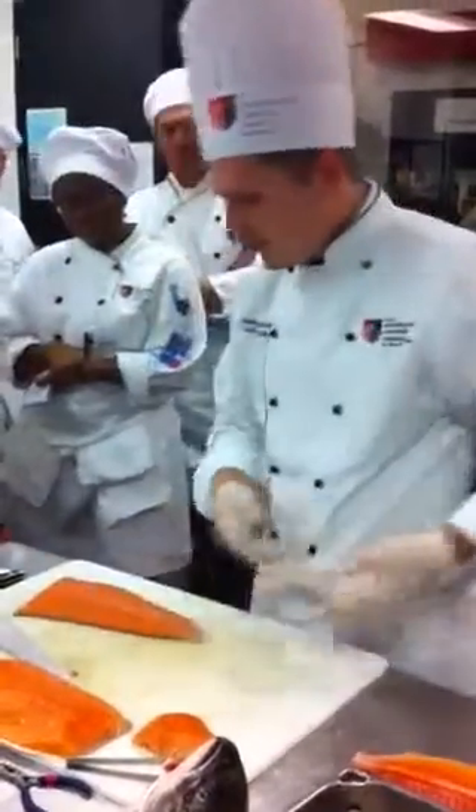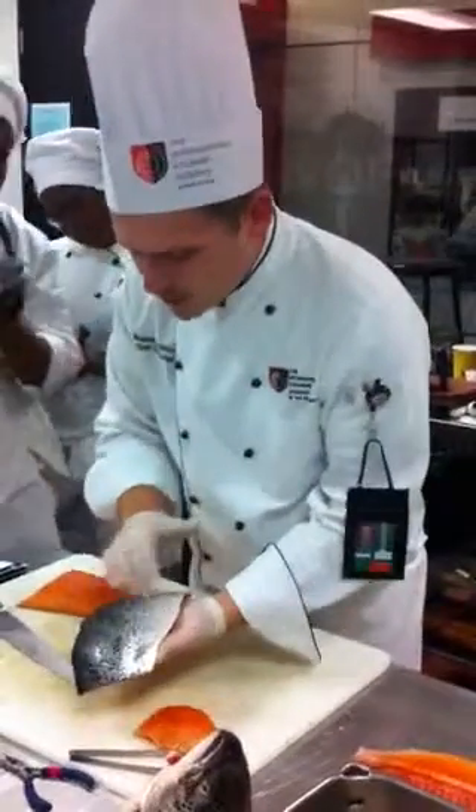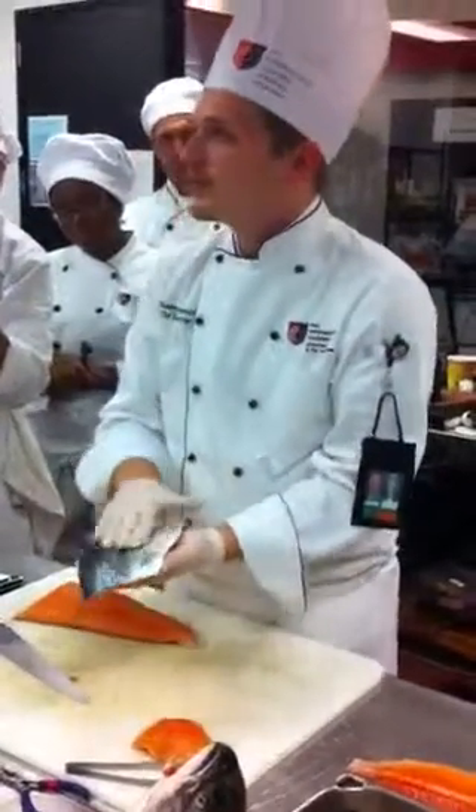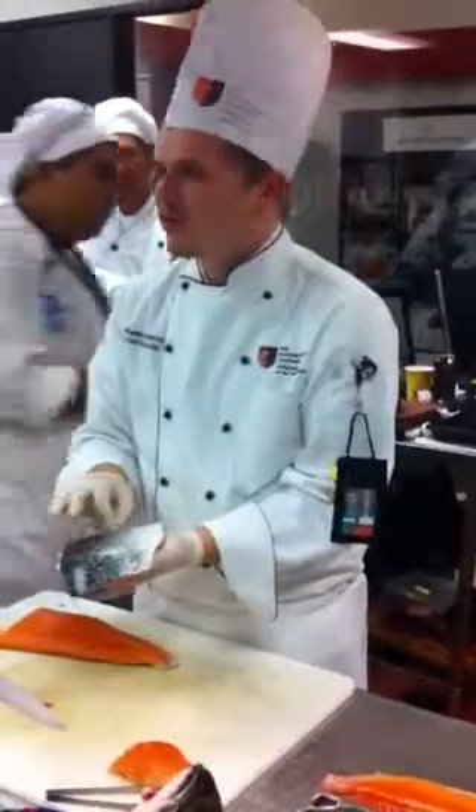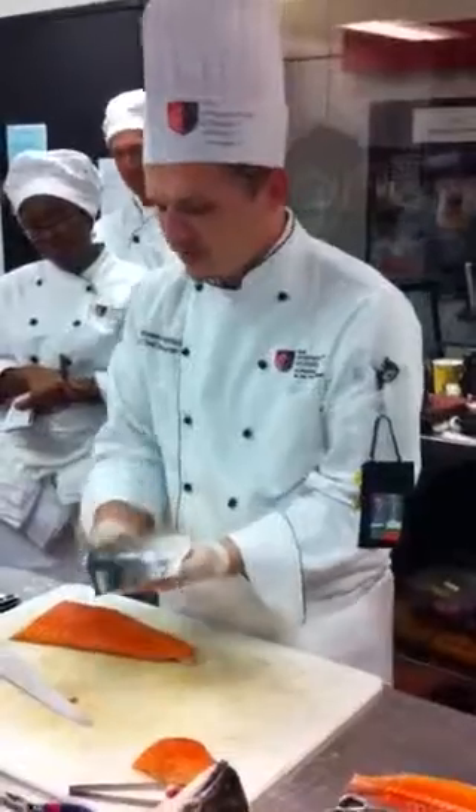But if we leave the skin on, usually we score it a little bit, and we always cook it skin side down so that way it gets nice and crispy — nice crispy salmon skin. There's nothing worse than having a soggy piece of salmon skin, so make sure that it's really nice and crispy.